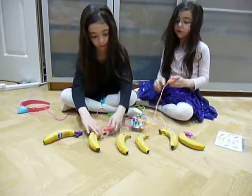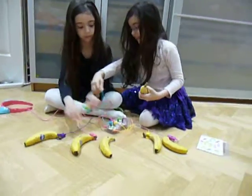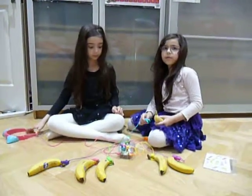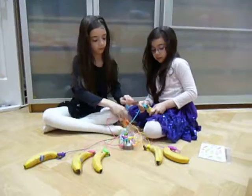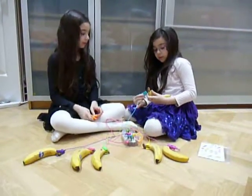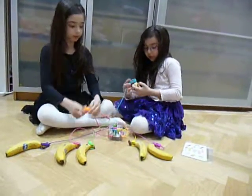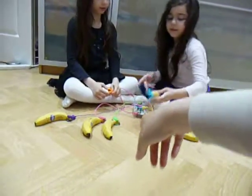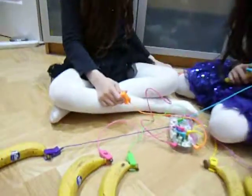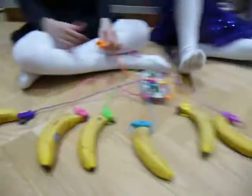Let Emily do that bit please. Have we attached them all? Do you want to put that one in the front? Put it down and do it gently please. Let's see what we can do with that one. Okay, let's give this a go.